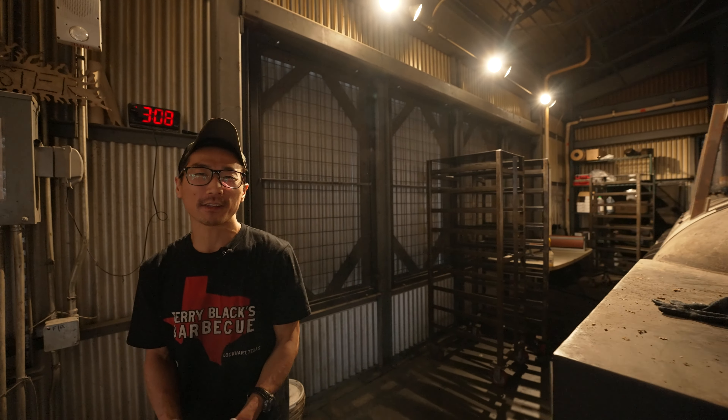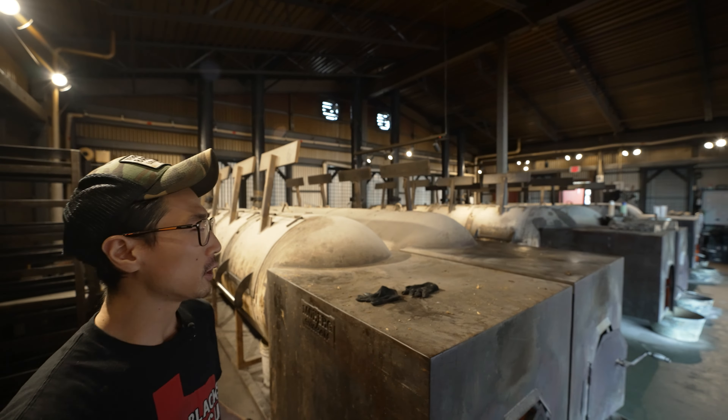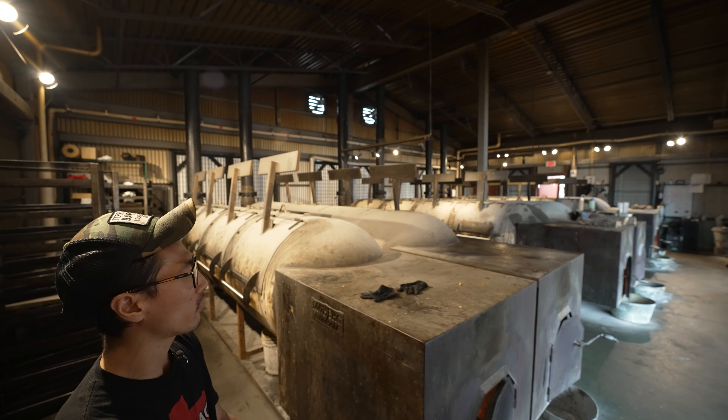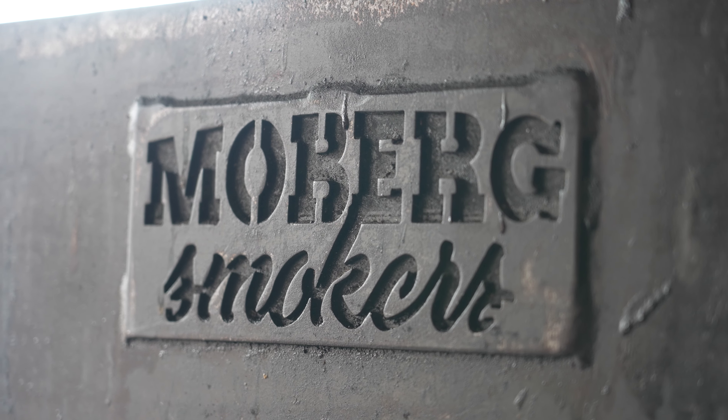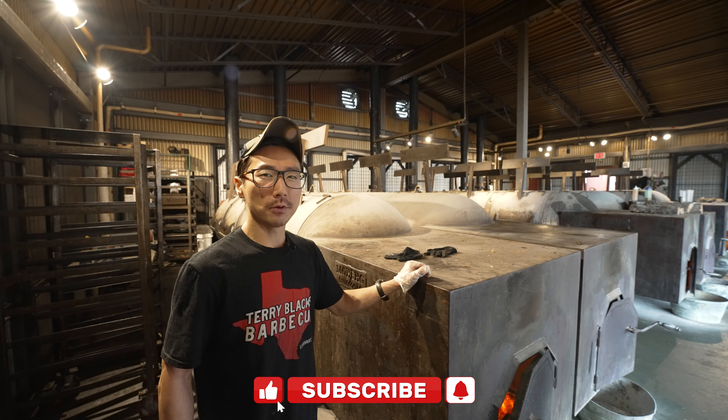We've got 6,000 gallon offset smokers in here. Each of them is made out of a decommissioned propane tank. These ones in particular are made by Sonny Moberg over in Dripping Springs. He takes old propane tanks out of the landfill and repurposes them into cooking thousands of pounds of food a day.